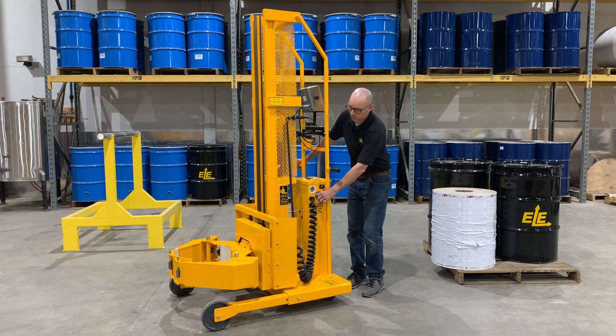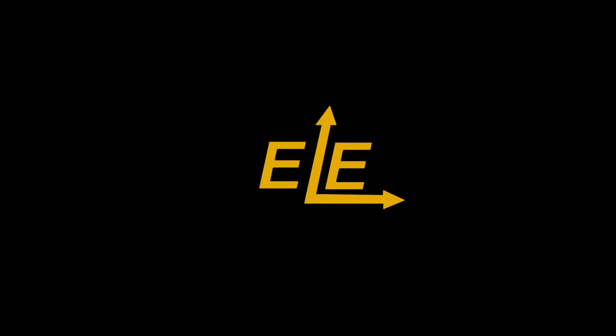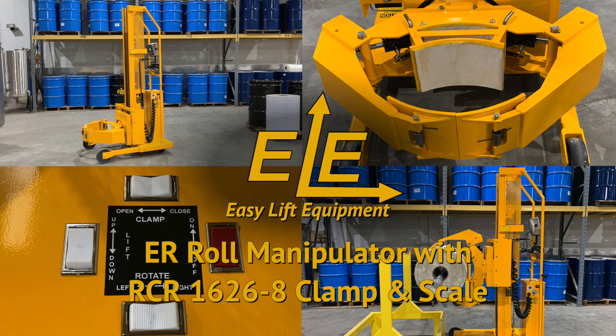We offer a 30-day trial toward purchase program for first-time buyers at 15% of the purchase price. For more information on our products or to discuss the specifics of your roll handling project, please contact us today.